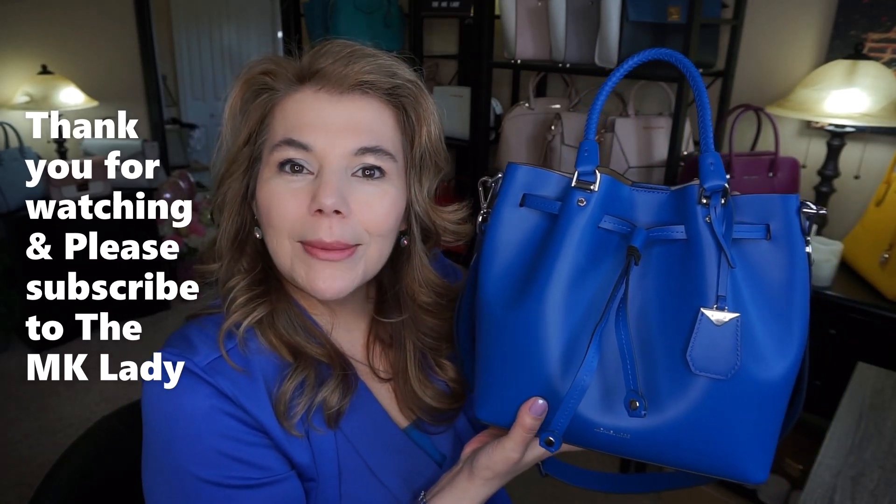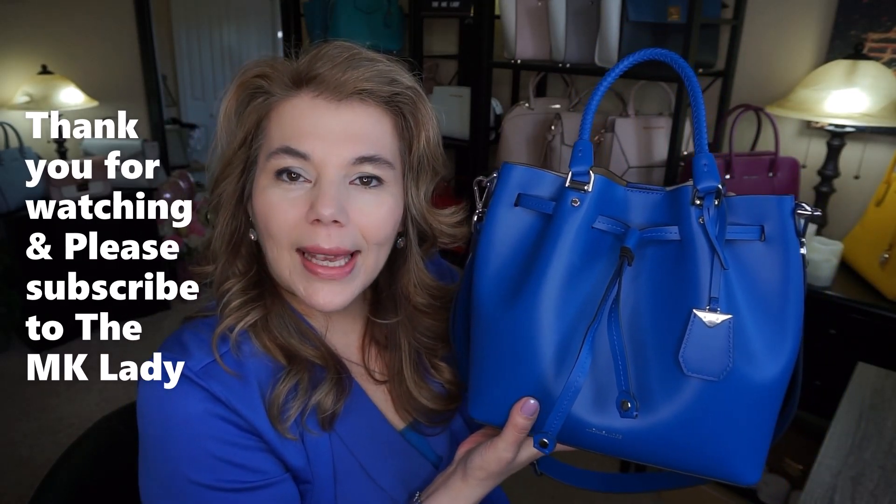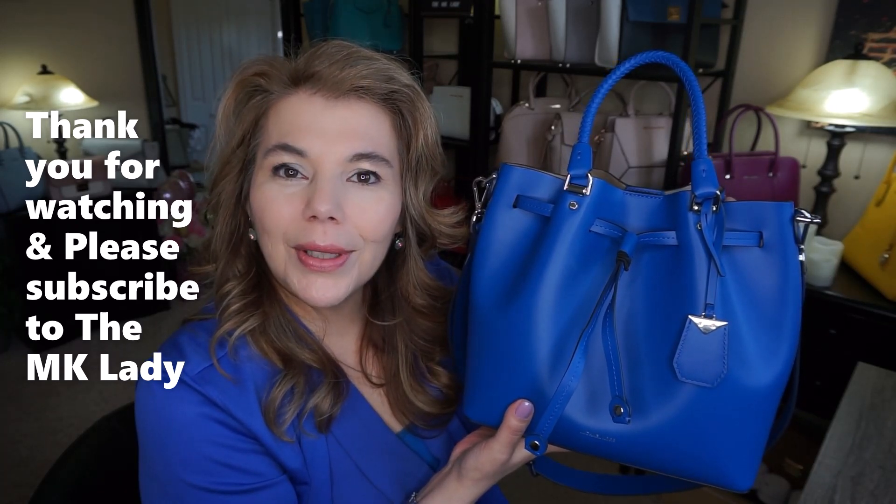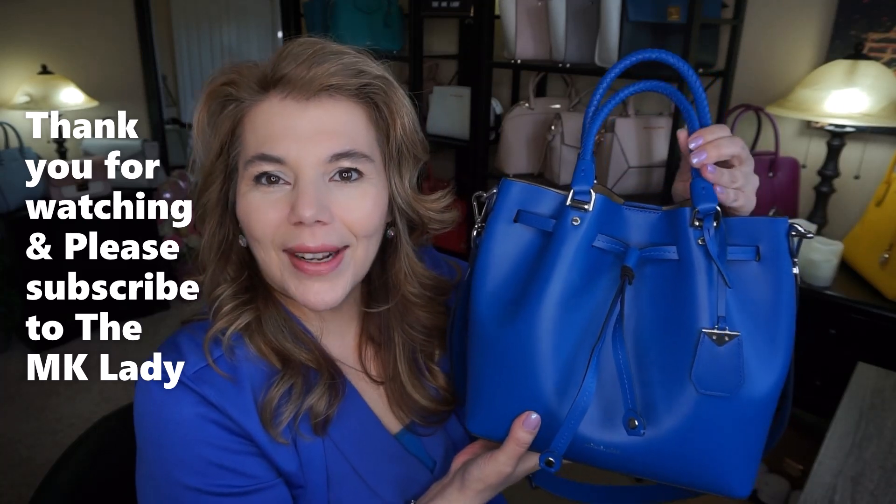Thank you for watching — please subscribe to my channel The MK Lady and don't forget to hit the notification bell so you get notified every time I upload a video. Have a great day, bye!